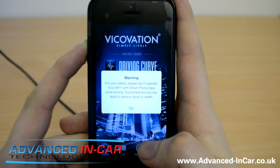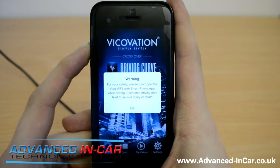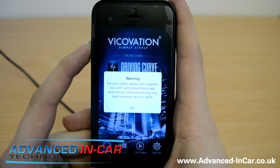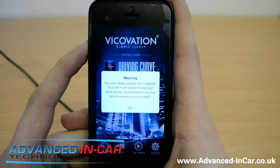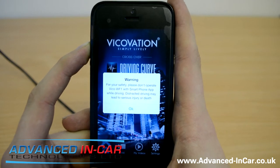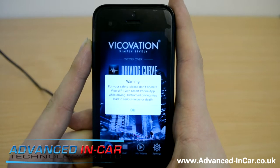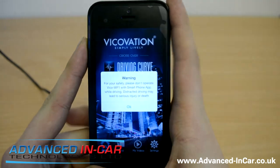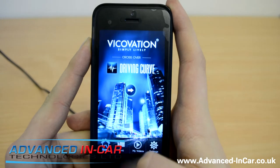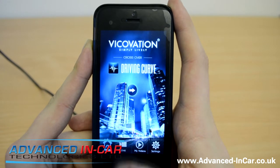So one of the things is — when you're connected to the app, the camera is going to stop recording, which is fair enough. You're usually only going to be using this app when you're at a standstill anyway. 'Warning: for your safety, please don't operate Vico WF1 with smartphone while driving — distracted driving may lead to serious injury or death.' Very, very true.